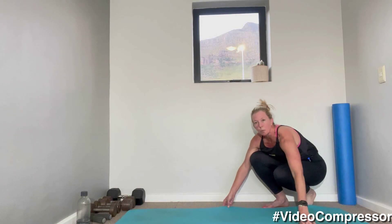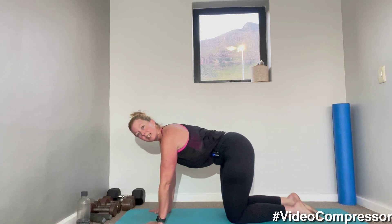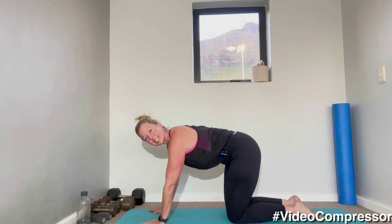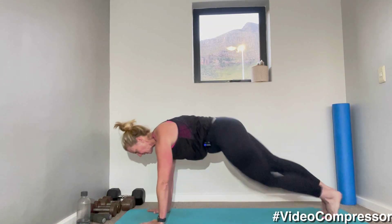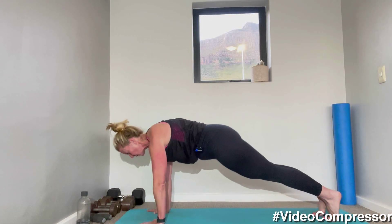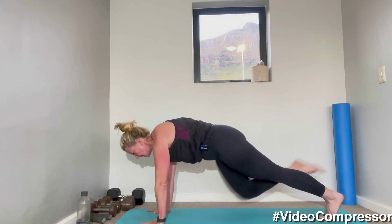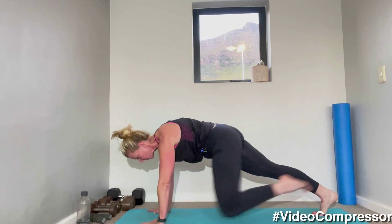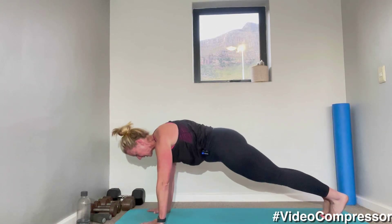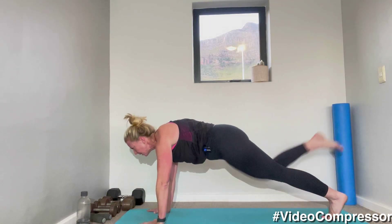Coming down onto your mat — plank scorpion. This is the tough one. From here: knee to elbow, lift the foot up, tap it down, and change. 45 seconds — let's set it up. Crunch. With this, like any plank, shoulders down and back, back is flat. If you find this action too difficult, just hold the plank. Don't let your hips drop — keep them up in line with your shoulders. Back stays parallel to the floor, tummy in away from the floor.